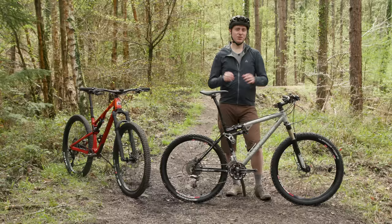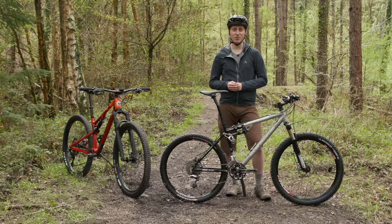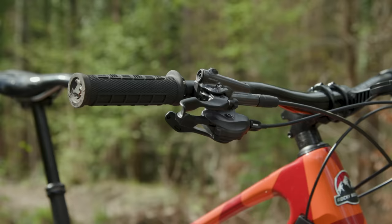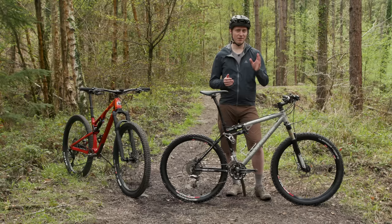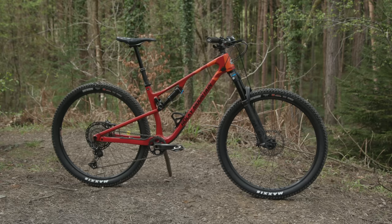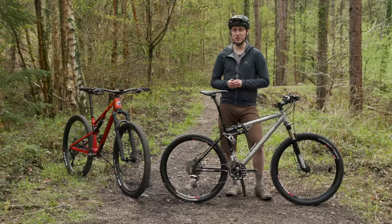While there are some blindingly obvious differences between the bikes in terms of geometry and suspension travel, there is a clear family resemblance between them. Despite the near-20-year gap, surprisingly the parts fitted are not that dissimilar — in terms of brand and level anyway. The 2005 Element originally came with a full complement of Fox suspension, just like the 2023 bike, with an RP3 rear shock and an F100 Terralogic fork.